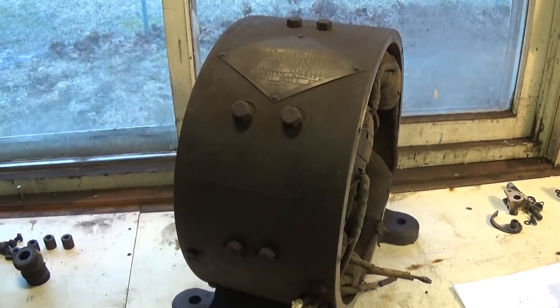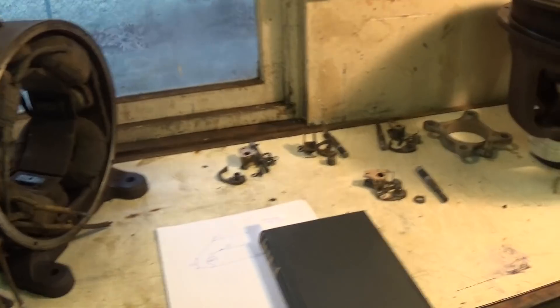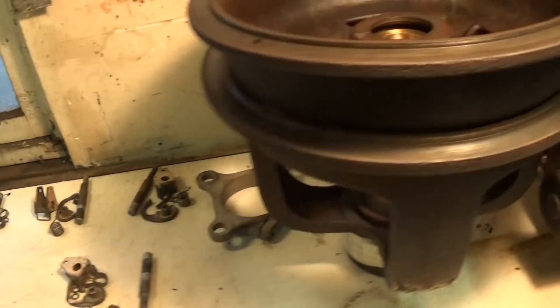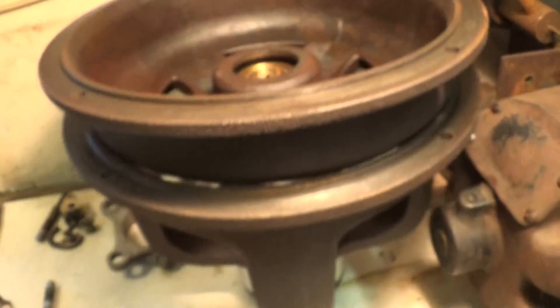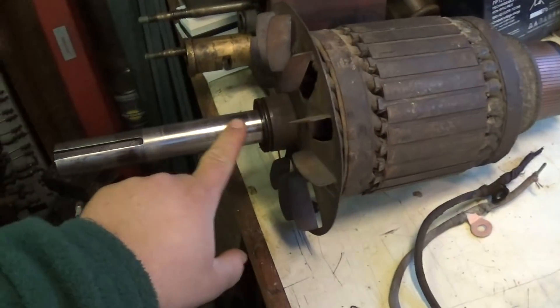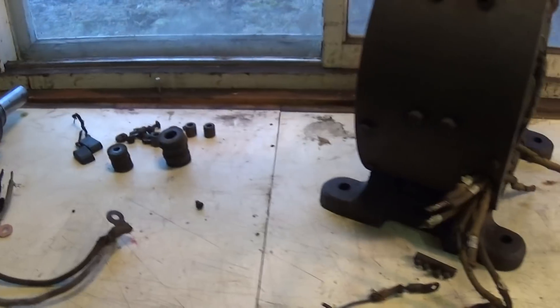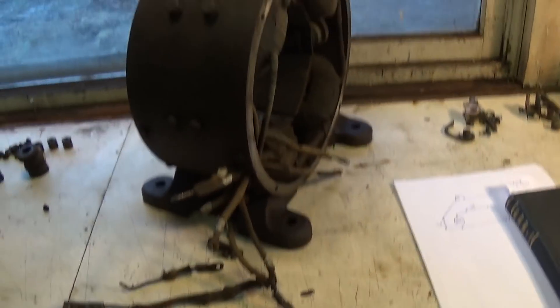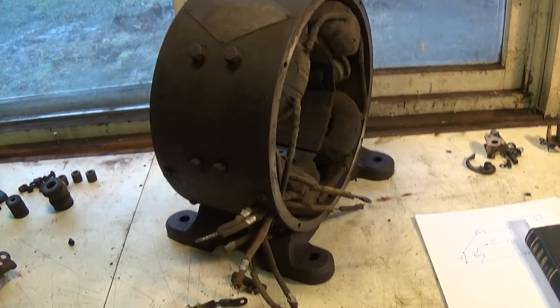Those of you that were watching me then and are still watching now — if you remember, I had to make a new bearing for it, which I've done, did that last year. So the mechanical things are done, as well as turning the shaft down and truing the armature shaft up. Now it's about getting the wiring sorted out and checking to see if this thing will make voltage.